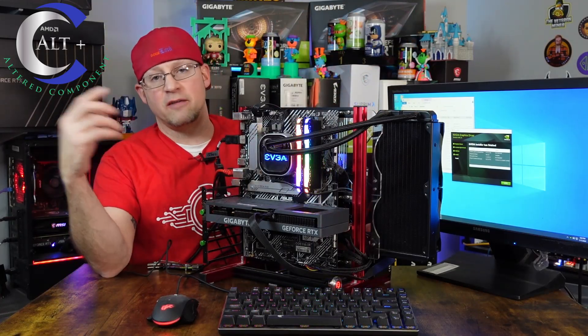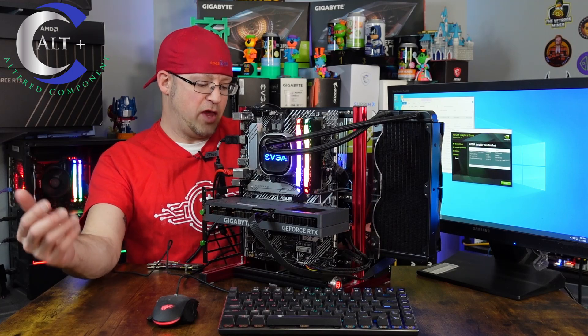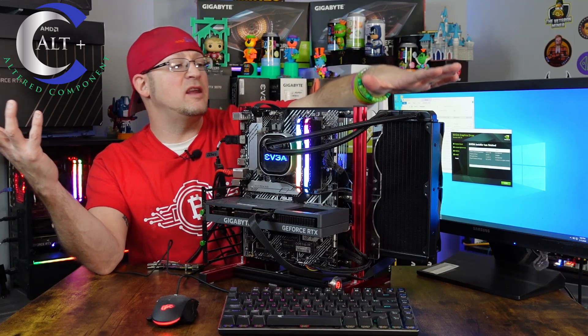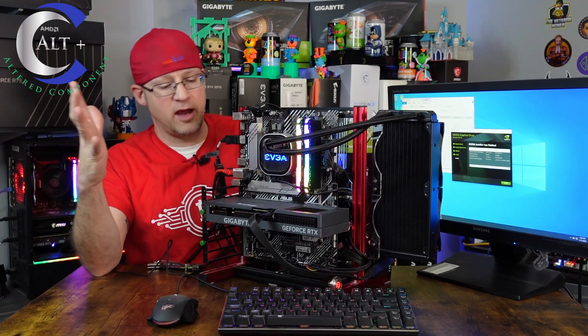We've got a cheap Silicon Power solid state drive — those things are tanks, they just work — and a 2.5 inch drive. Then we have an EVGA 650 Watt Gold PSU, and an EVGA 240mm AIO in case I want to push the CPU. So yeah, we booted it up.